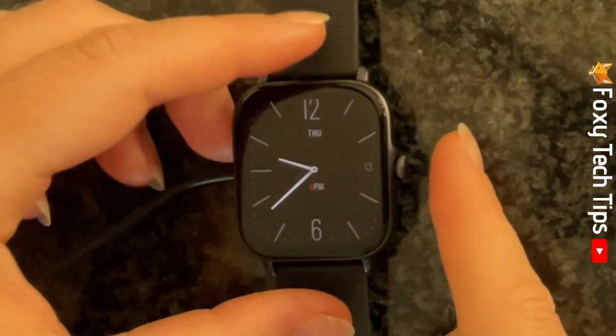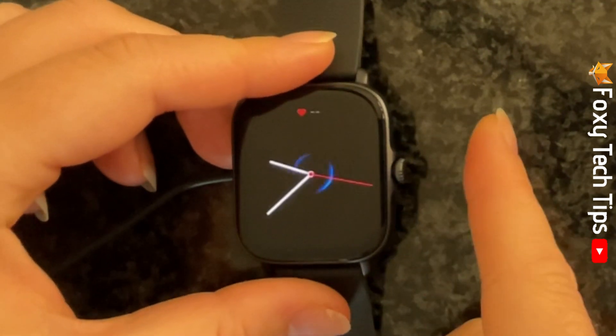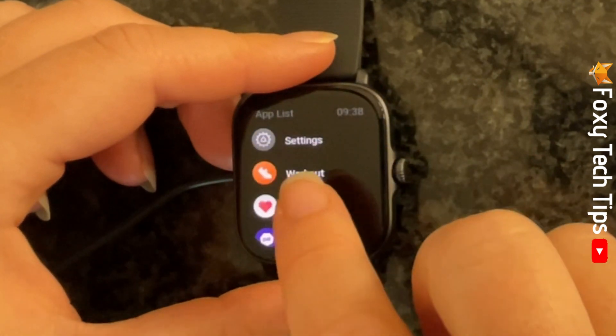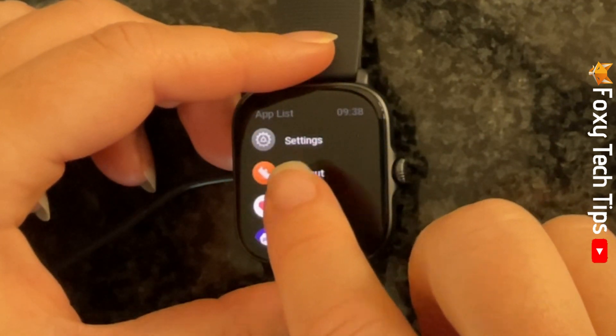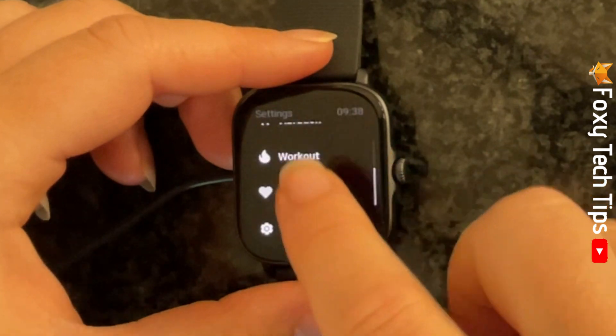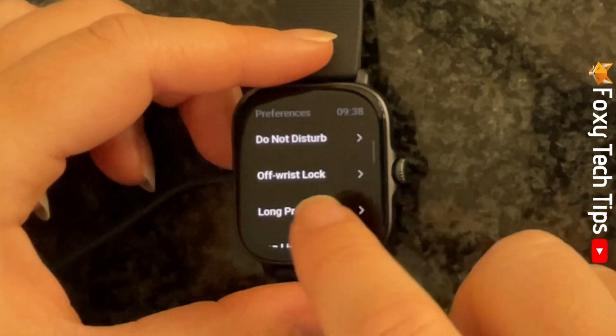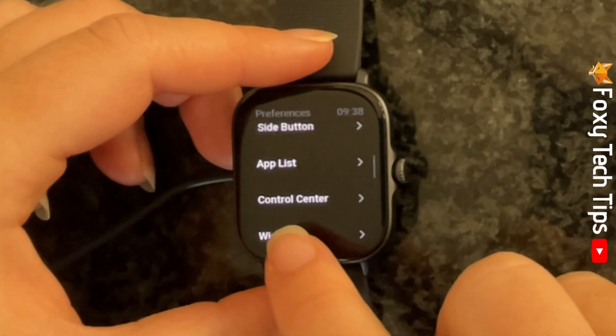Tap your watch's crown to open the app menu and then open Settings. Scroll down the settings and tap Preferences. Scroll down Preferences and tap Control Center.